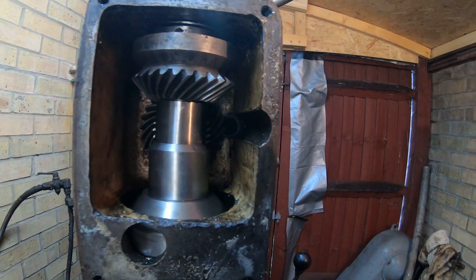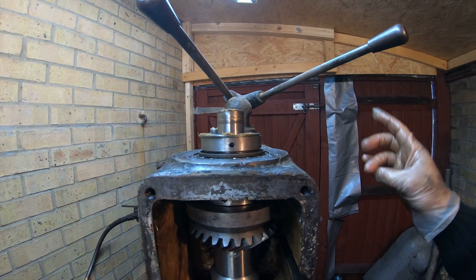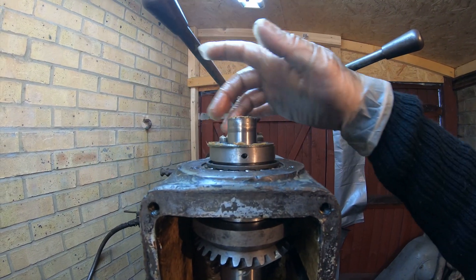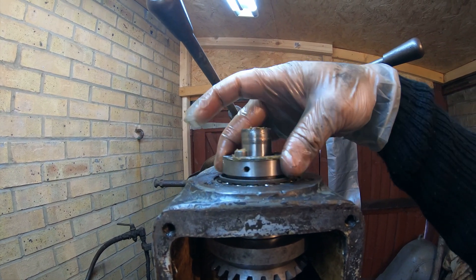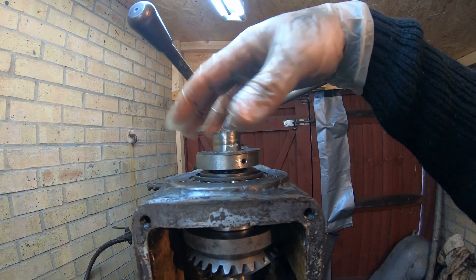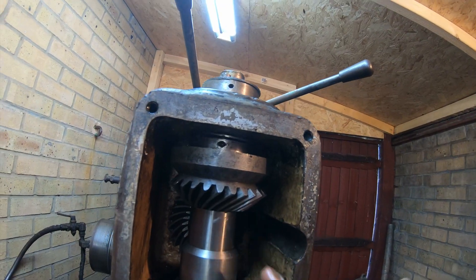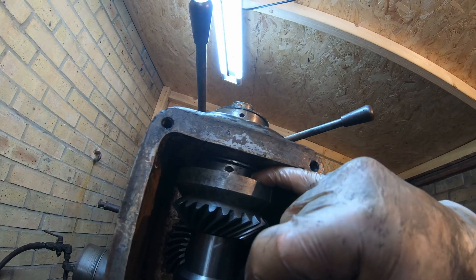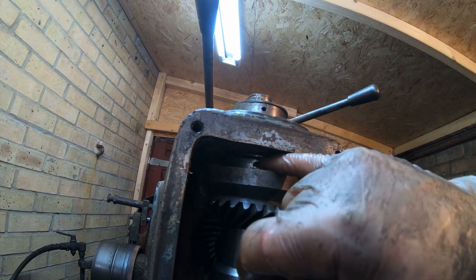So basically this head is assembled in a very easy way. You've got one bearing on the top - this is a taper bearing. Obviously you've got a collar and... that's interesting. I think it just didn't go down far enough. We've got this bevel gear. There's another collar that's not even seated properly.